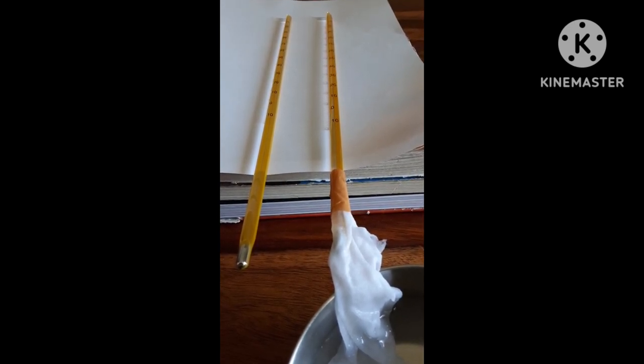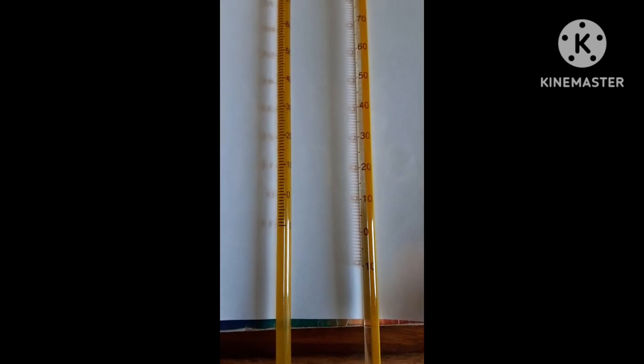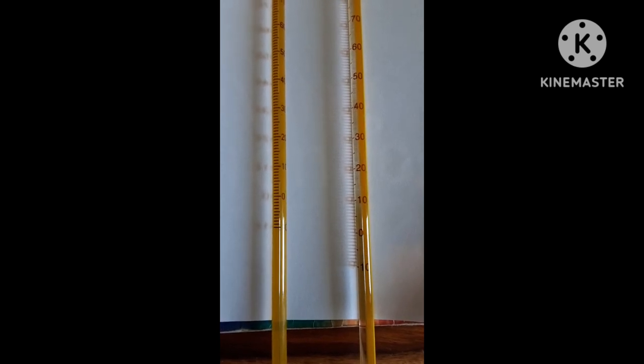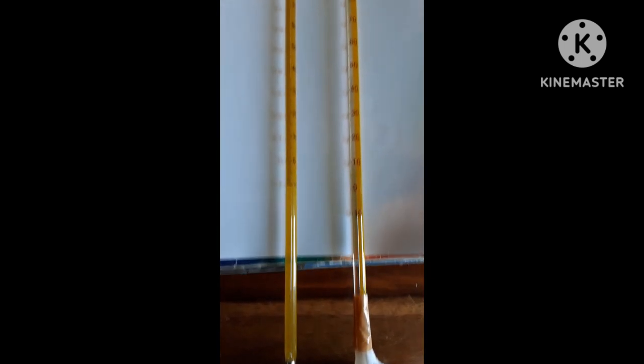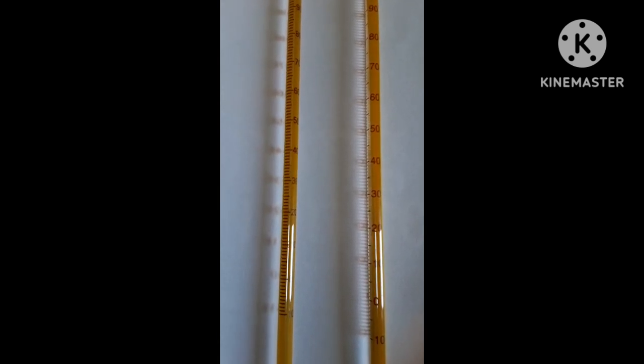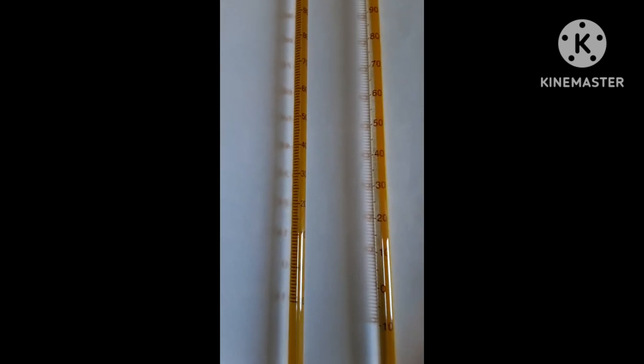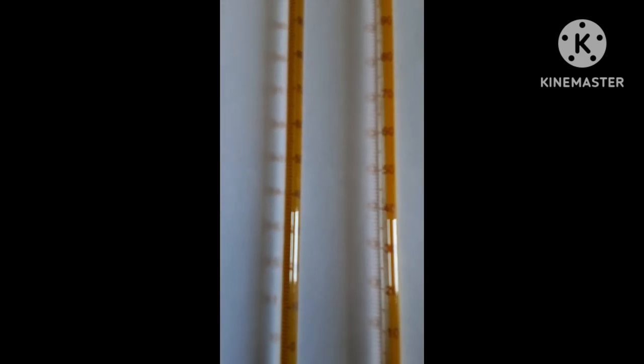Let's see the difference between our dry bulb and wet bulb thermometer readings. As you can see, the wet bulb thermometer reads about 20 degrees Celsius and the dry bulb thermometer reads about 35 degrees Celsius. The difference is about 10 degrees, and the air temperature is 35 degrees.